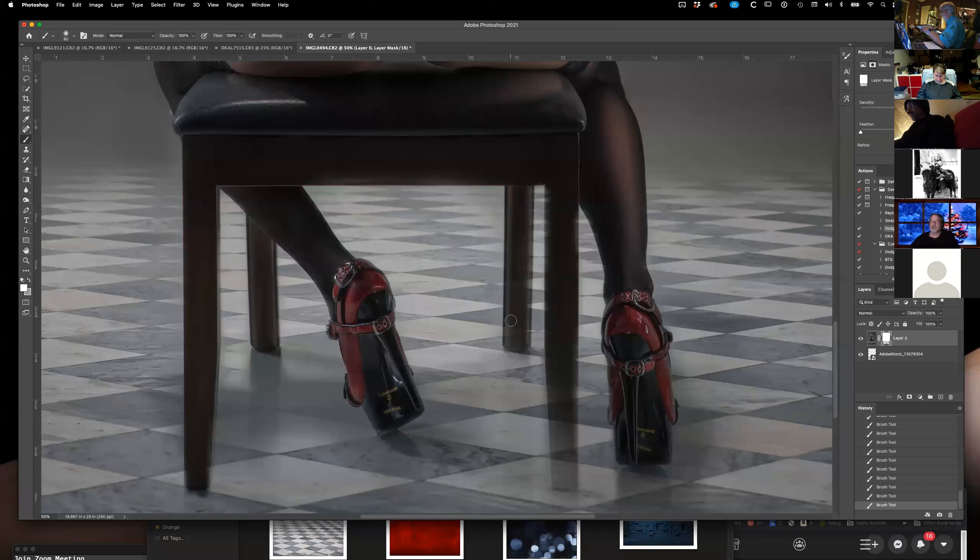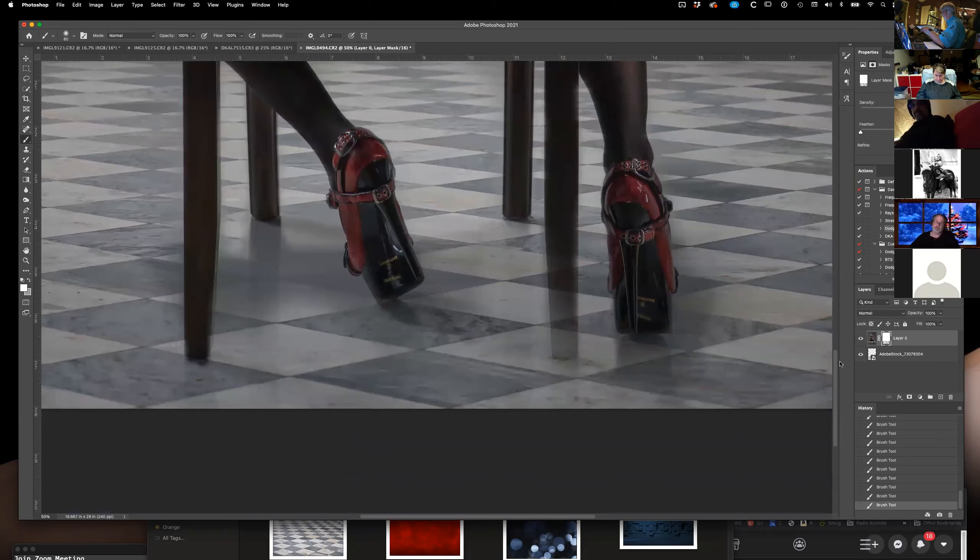By doing this I'm making it so there's no floor showing up on her legs. It's a little time consuming, but if you look down at the bottom, you notice the shadows I wanted to keep are still there — and that's what I wanted. My backgrounds are usually less detailed and they don't take away from the picture. I don't want to take away from the picture of the model themselves.